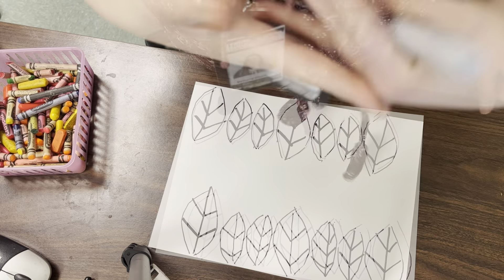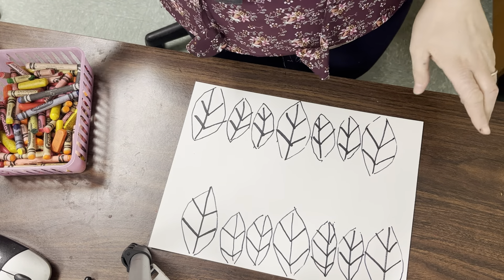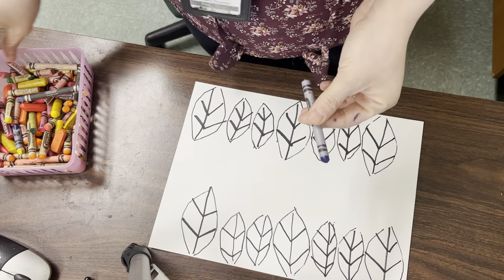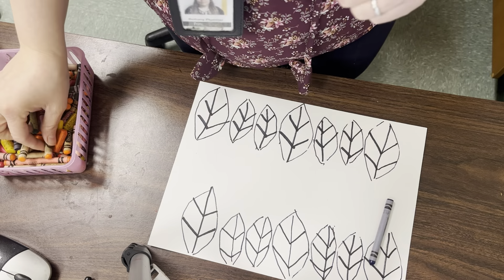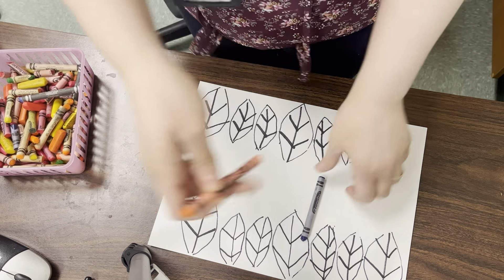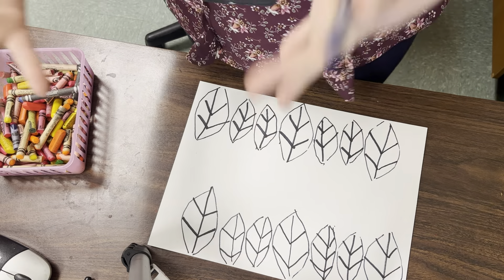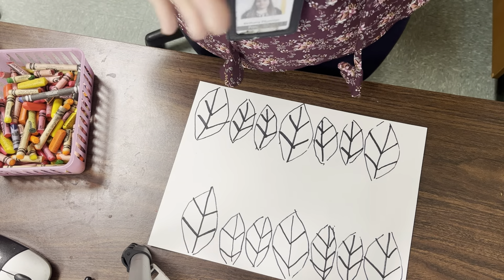Now we're going to add an ABB color pattern to our leaves. You're going to pick two colors — one is going to be for your big leaf, one is going to be for your little leaf. I'm going to do blue for my big leaves and orange for my little leaves, but you can choose any colors you want. Usually leaves are greenish yellows, but you can decide — it's up to you.